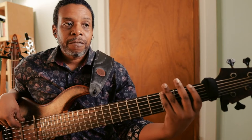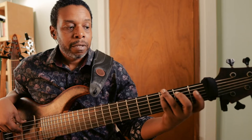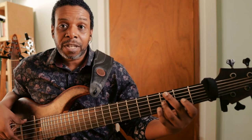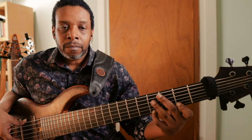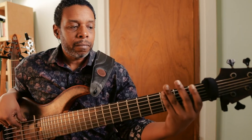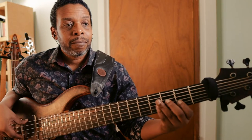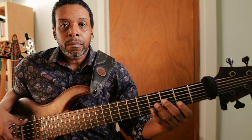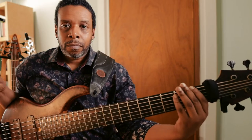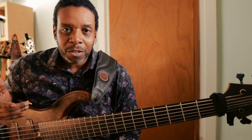So that's first fret, third fret. And then the next two strings are second fret and third fret. And then the next two strings are second fret and fourth fret. Then you just think of it as a C-major scale. Beautiful exercise.